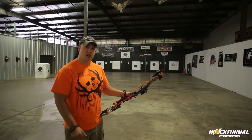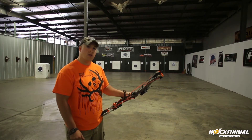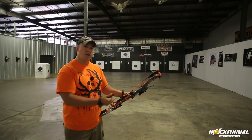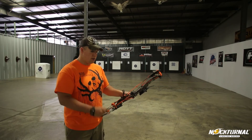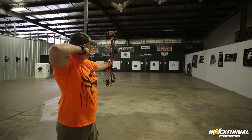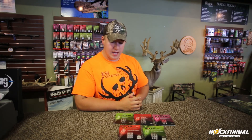Today we're going to shoot the Nockturnals out of my Hoyt Factor 30 — I've got the green nock on right now. They also make Nockturnals for crossbows in a flat and a moon nock, so even if you don't have a compound bow you can still shoot them on a crossbow. I'm going to take a shot so you guys can see what it looks like. What I like best about the Nockturnals is the linear design — after impact they don't turn off like a lot of other nock designs do.